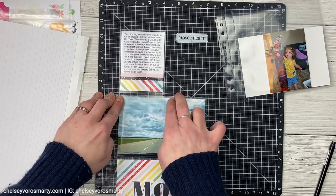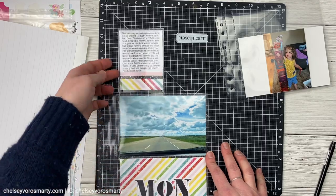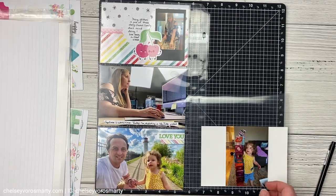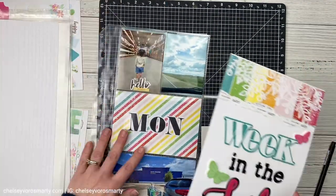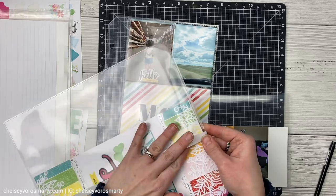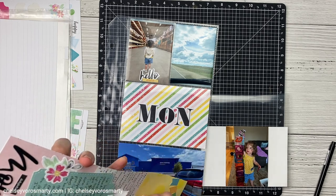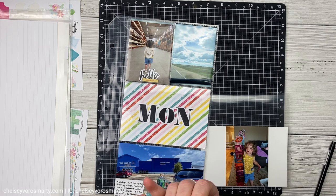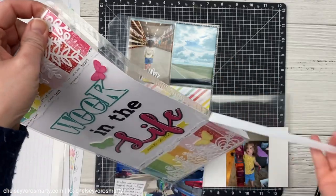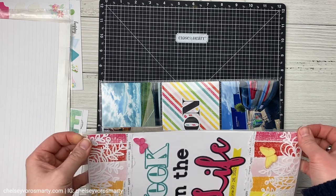I also wanted to mention that this upcoming weekend, the creative design team is doing a two-day event. It's free. There is a separate Facebook group for it and basically we're all going to be doing mini classes — there'll be seven mini classes, giveaways, and challenges. It's just going to be a whole lot of scrapbooking fun. So if you want to bring all your scrappy friends and come join us — like I said, it's free — come on over, watch some classes, participate in some challenges, and just have a good time with us. I'll have all the information and the Facebook group linked down in the description box for you.